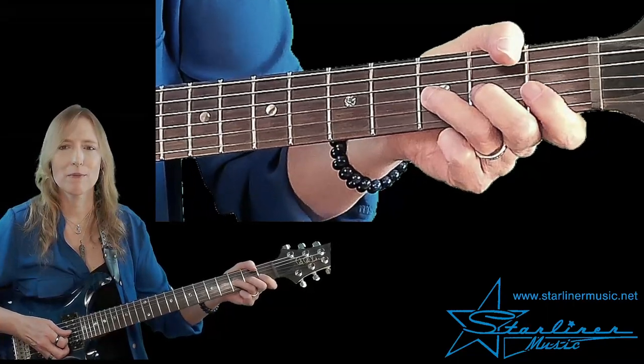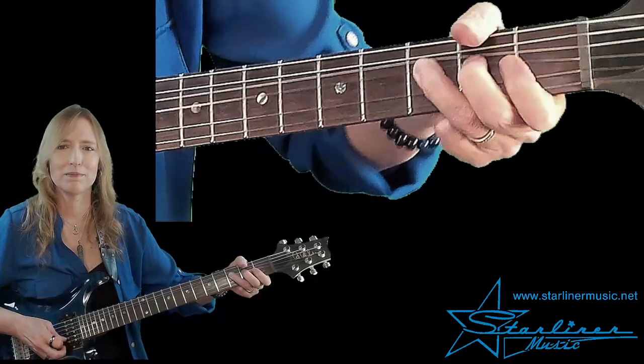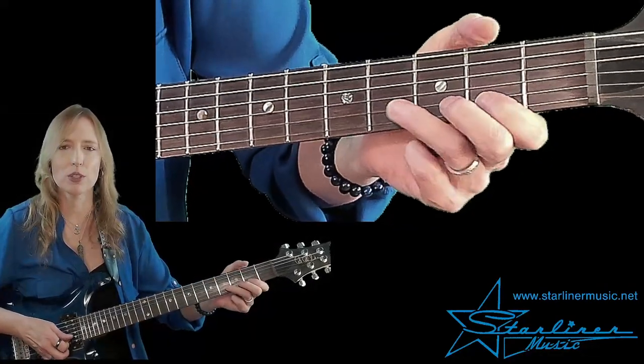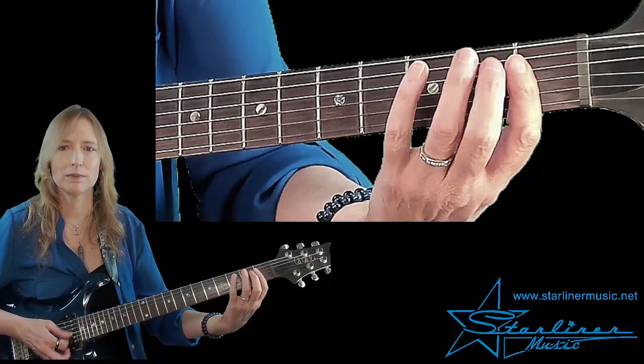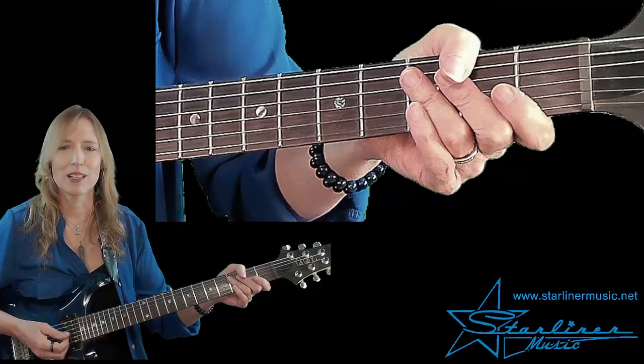Then we go into an F minor pentatonic lick. We're going to bend here a whole step, roll our index across the first fret, and then we have a whole step bend here to the note F. And then we go back to our F comping pattern. Let's put that together.